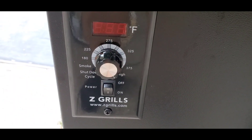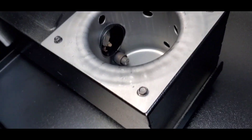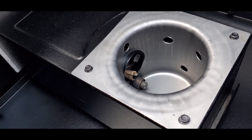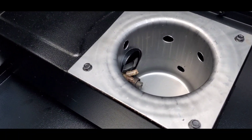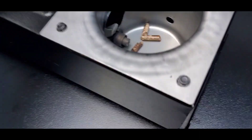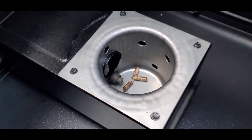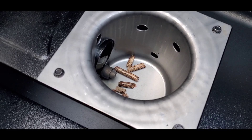I do see some pellets are about to drop — this is the exciting part! A few have dropped in there, and then we're going to put it on shutdown mode. Check it out — it's working! That's what we needed. Now we're going to put it on smoke mode and then go ahead and shut it down.